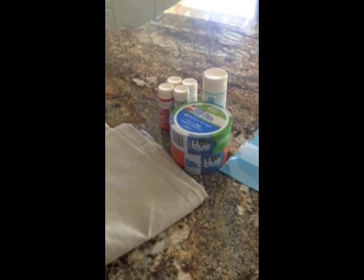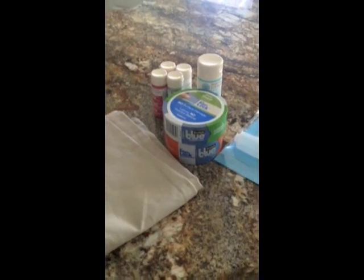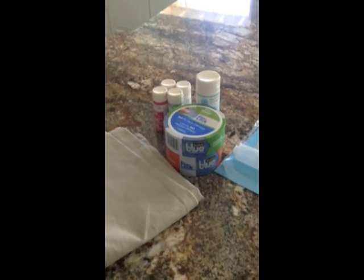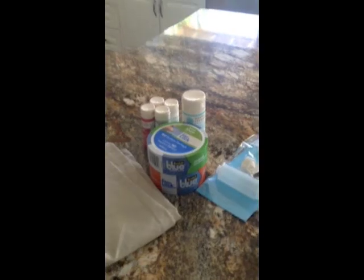Hi, it's Jen from Tater Tots and Jell-O, and today I'm going to be showing you how to stencil pillows with Scotch Blue Painters Tape. It's a really fun way to personalize a pillow and very inexpensive. Instead of having to purchase stencils, you use the Scotch Blue Painters Tape to put on a design on your pillow. So that's what I'm going to show you how to do today.